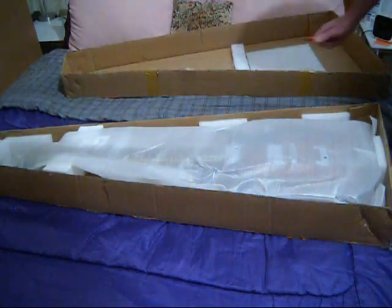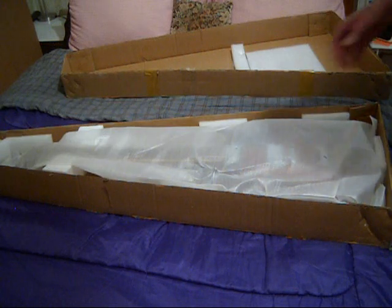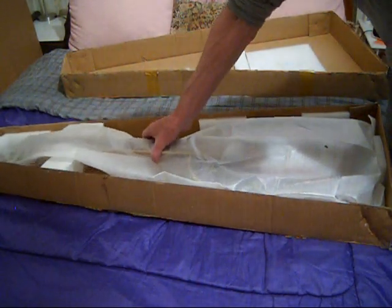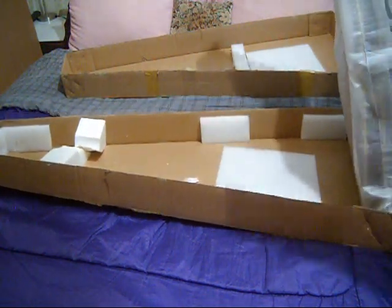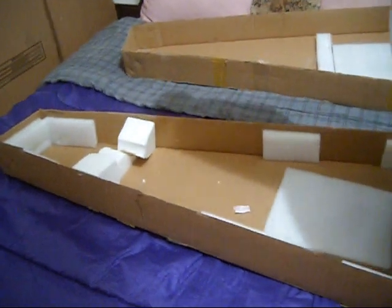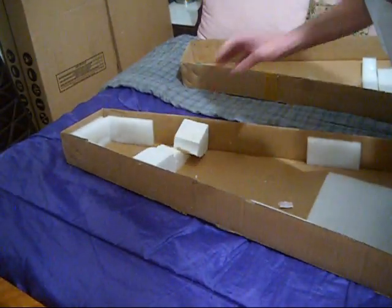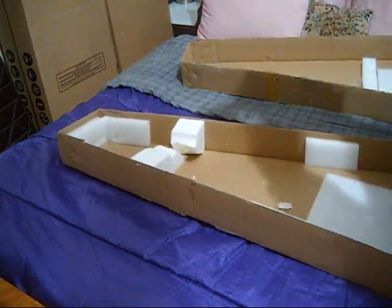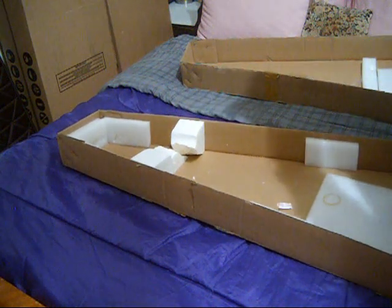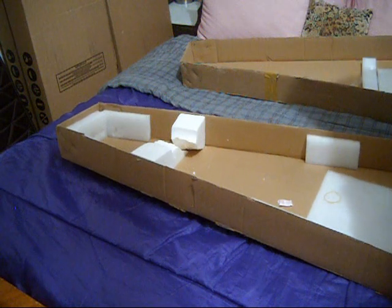This guitar came all the way from — I believe you pronounce it — Carlisle, Pennsylvania. It looks like, as most of these guitars do, the center block was completely destroyed but it still was under the guitar. Fortunately someone glued that piece, so it might have survived without too much trauma. One can only hope.